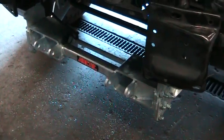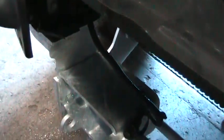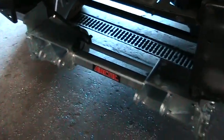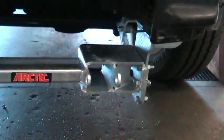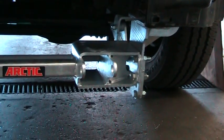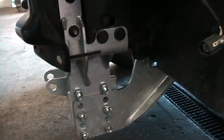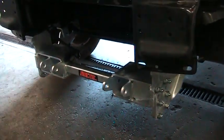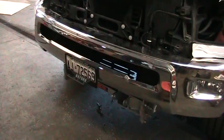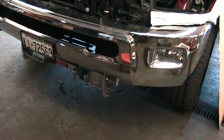The installation is now done. The weld bolt handles — they would like us to cut them off so in the future nobody can cut their hands. The bumper is now installed. The kit is installed and it is all complete.